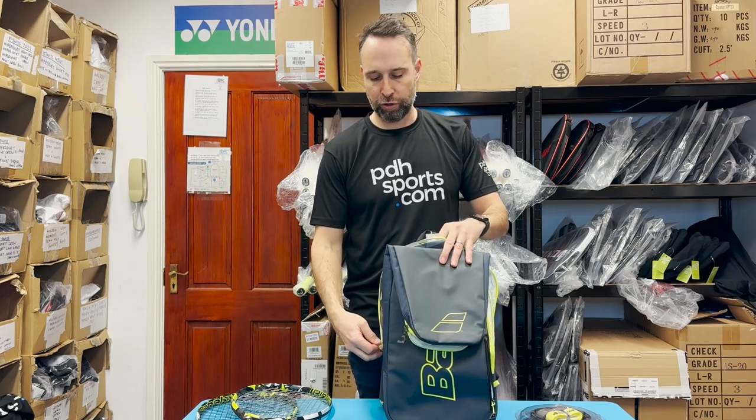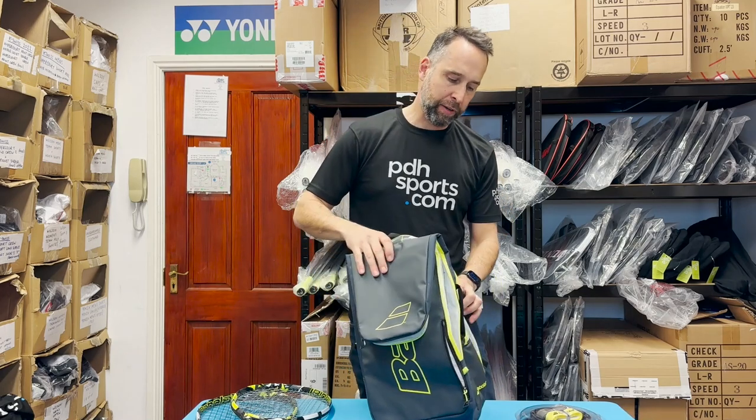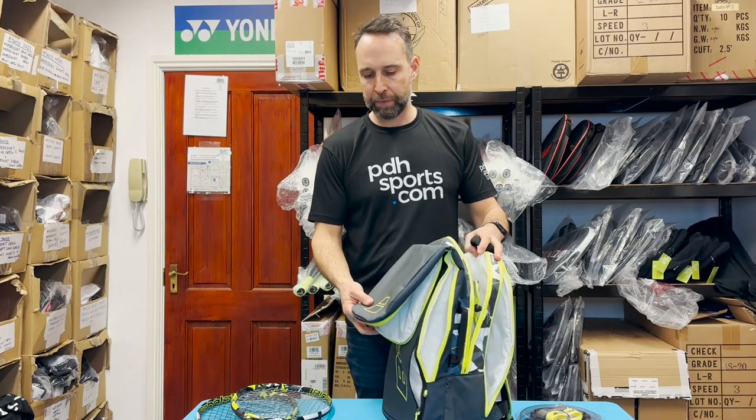This is the Pure Aero Backpack, and it's also available in the Pure Drive and Pure Strike versions. If you're looking for a very functional backpack from Babolat, this is now available at pdhsports.com.